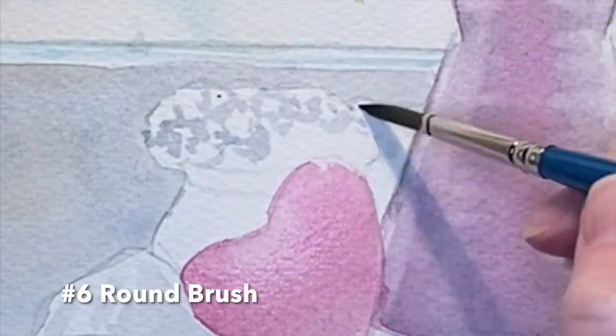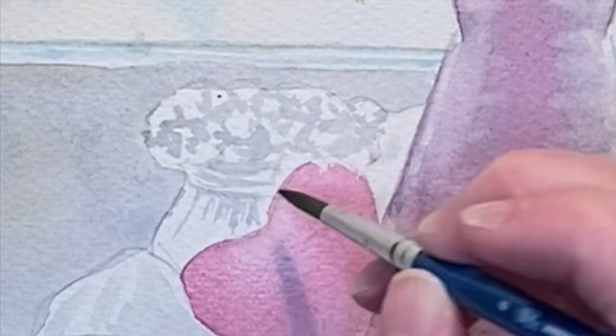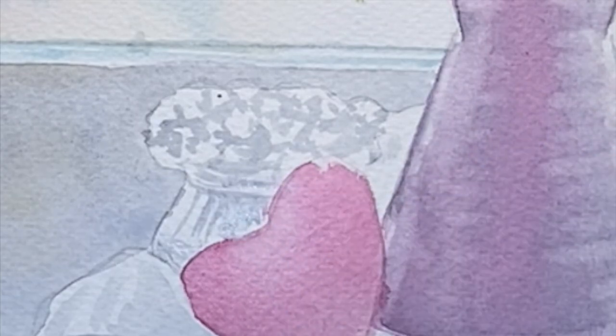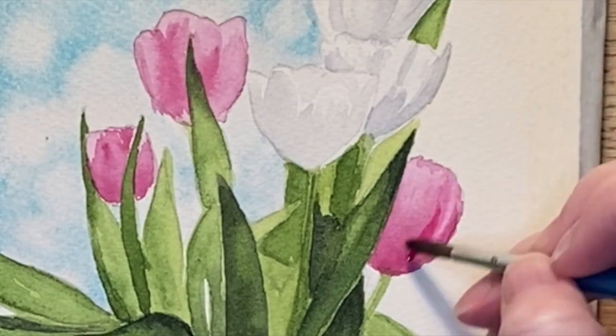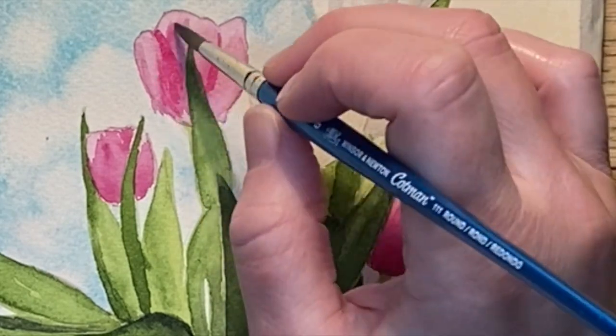Next I'm using some Payne's gray to create some definition in this little vase of baby's breath — I'm using it on both the flowers and on the vase. Then we'll have one more round of adding some more definition with the quinacridone magenta.